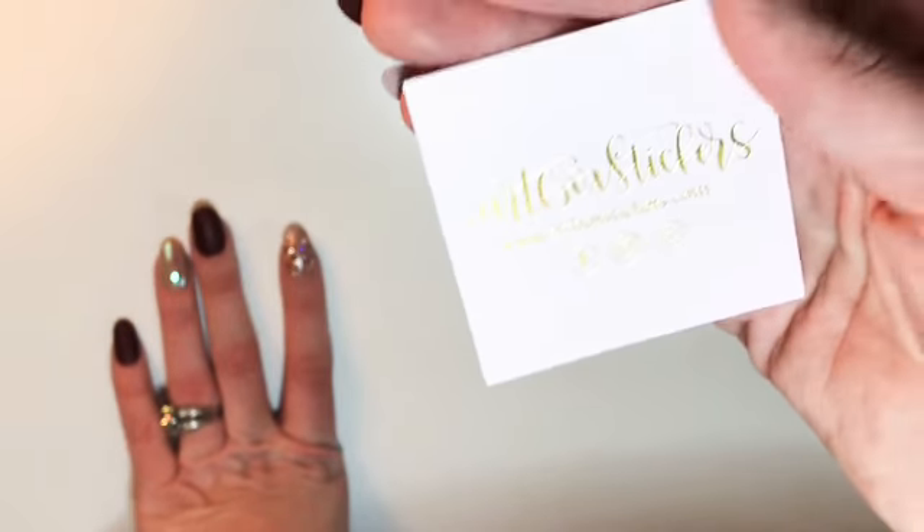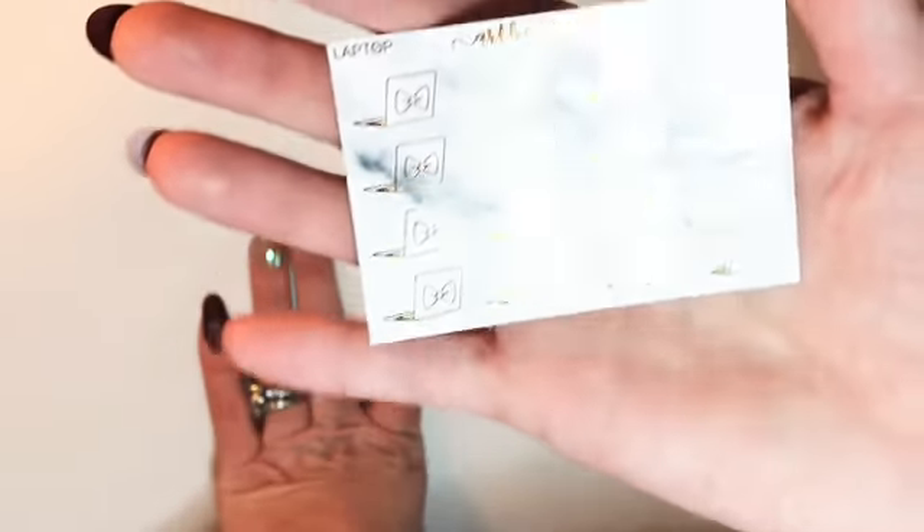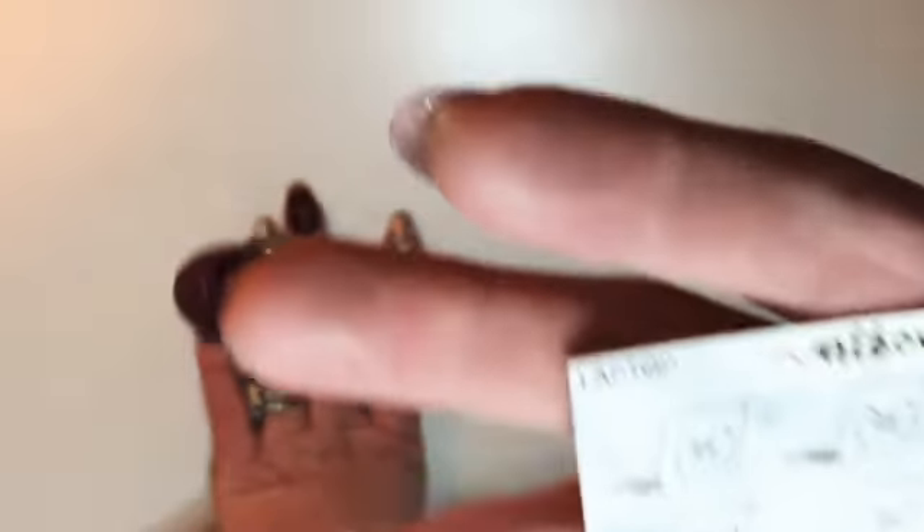There's a little die cut that says 'I Love My Planners,' and then it says Artbox with pink and gold — ways you can follow her shop. I mentioned Katie, so I got Katie's freebie — she actually sent me two of those, which was so nice. I'm trying to figure out what I ordered here.